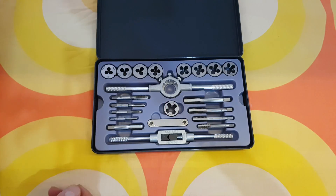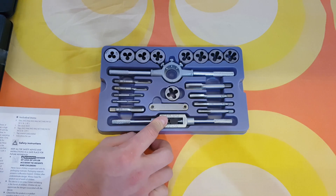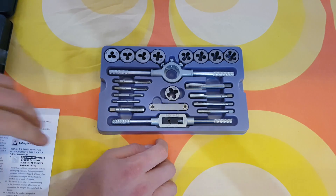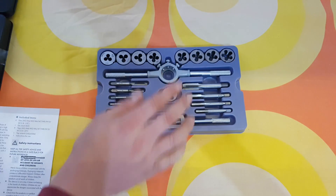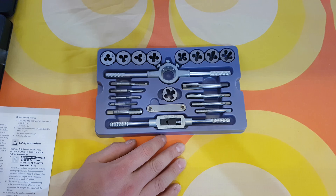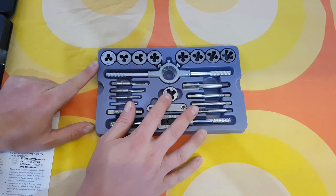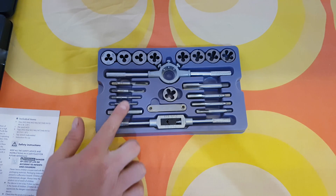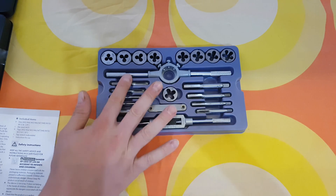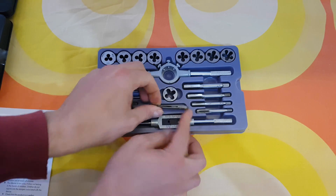Nice plastic cover. We have one adjustable top wrench M3 to M12 — here it is. We have one threading die stock M25 — here it is. We have nine threading dies M3 to M12, all that included, and then we have another nine screw taps, and one thread jig — here it is.